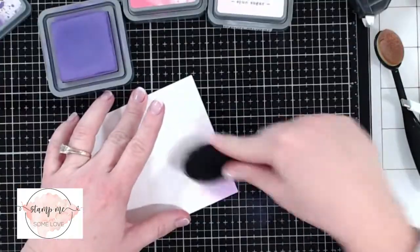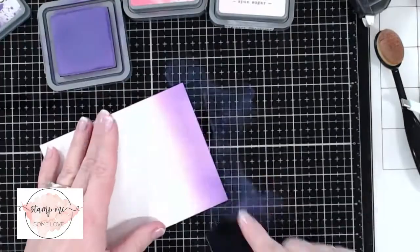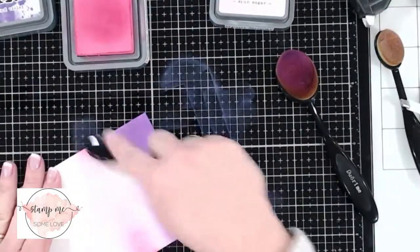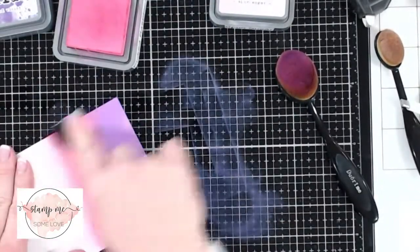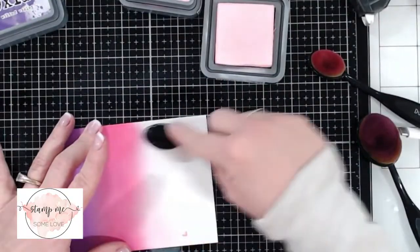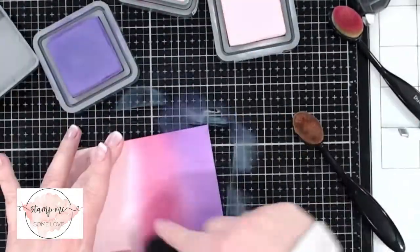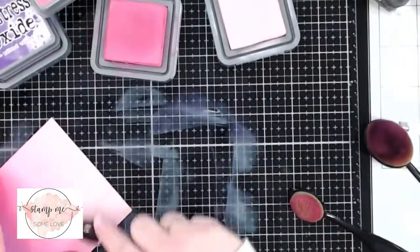The first thing we're going to do is blend our card front with some distress oxides. The colors I'm going to be using today are Wilted Violet, Picked Raspberry, and Spun Sugar. I'm going to be doing an ombre effect using my makeup brushes from Amazon — I'll post the link below. I'm going to fast forward through this part because I want to focus on the shaker products. If you're interested in a more in-depth look at the blending, I'll post a link to that video down below.